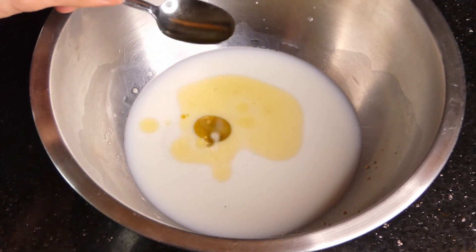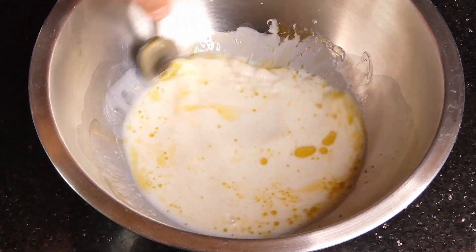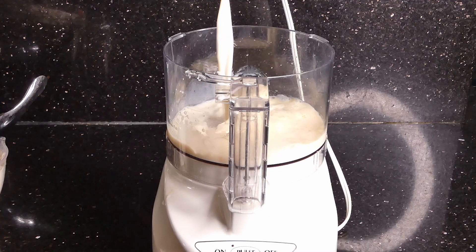We're going to add some oil then and mix it together. I'm not going to check if my yeast is alive because I just bought it on the day of filming, but if you want to, you can leave it for about eight minutes.